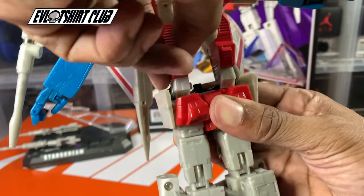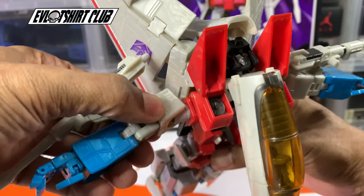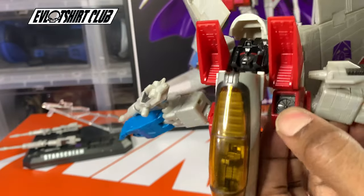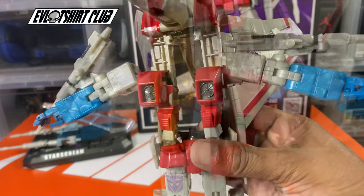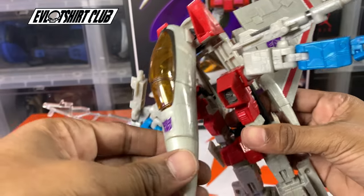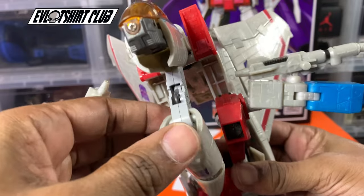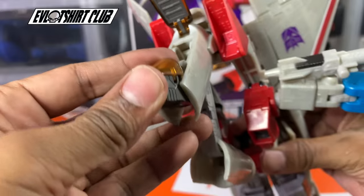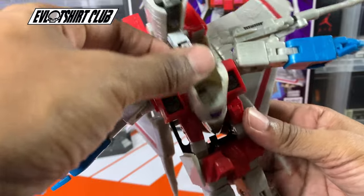But after you get those into position, everything else kind of falls into place — this just becomes the top of his chest breast area. Then we just take the nose cone and stuff it in between the space that we created. The chest and the wings are really prominent features in all of the Seekers.